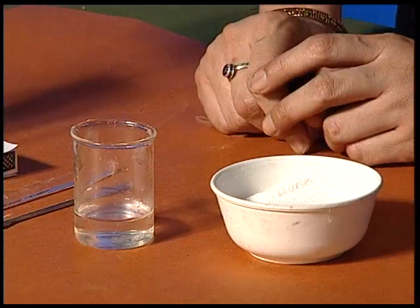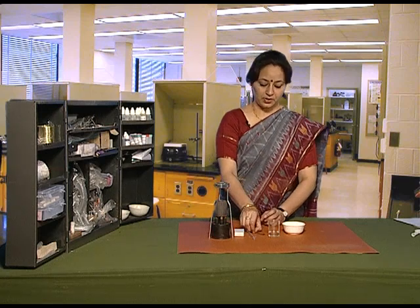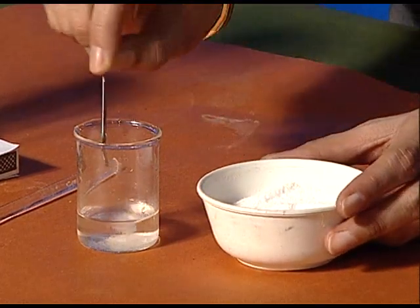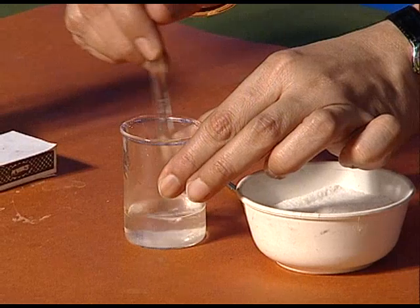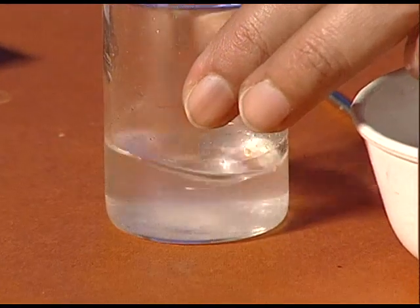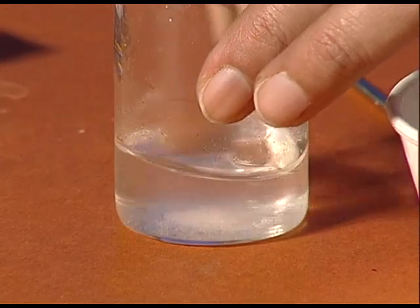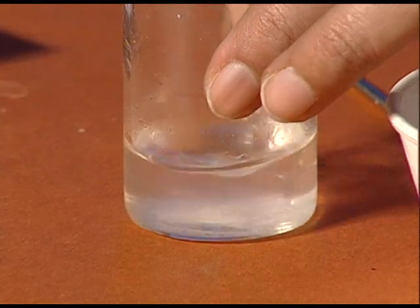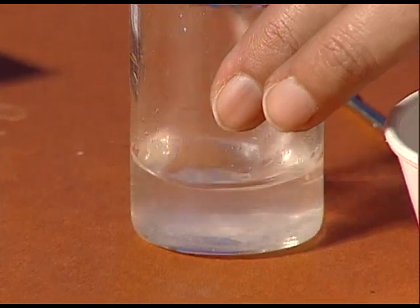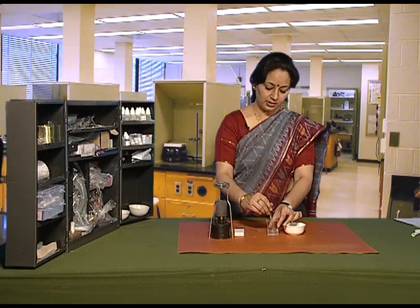We will prepare a saturated solution of common salt in water by continuous addition of common salt with constant stirring. We will see that for a period of time, salt keeps on dissolving in water and forms a clear solution, but on continuous addition of salt, the salt stops dissolving further.